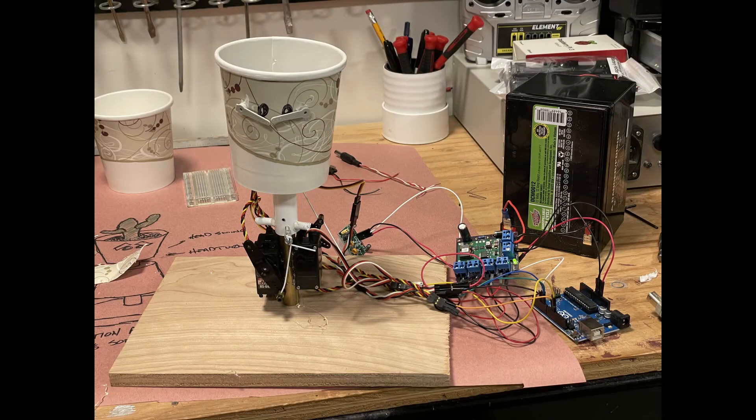This is my prototype for the pot. It ended up being very similar to this, with two servos on the bottom and three servos in the head, all connected to an Arduino. It also had a six-volt step-down transformer board that took 12 volts and made it six volts, directly to the servos.